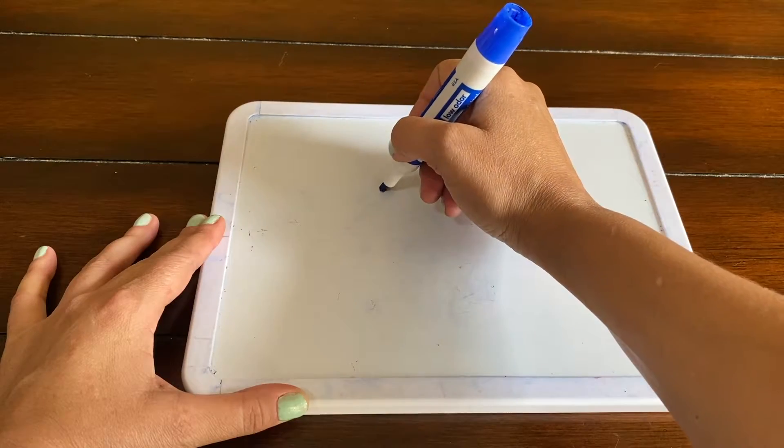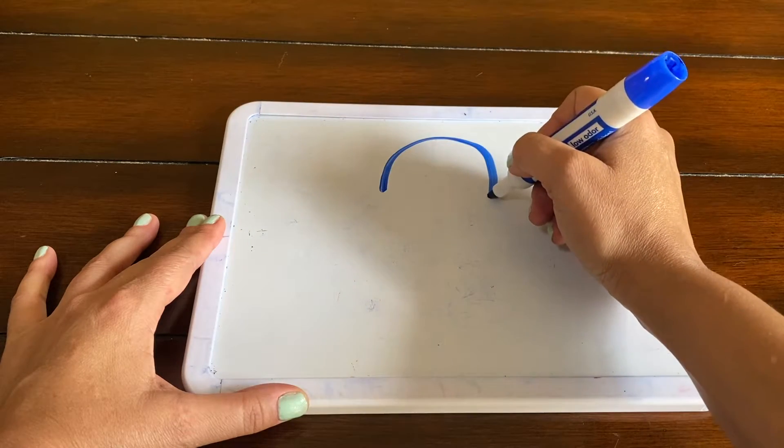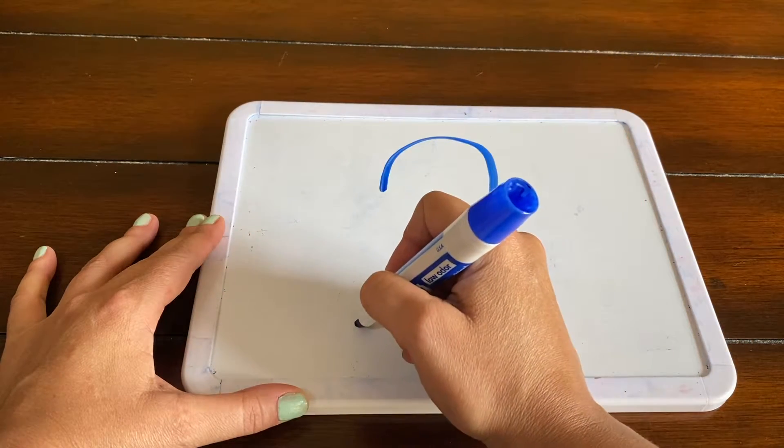Now we get to number two and it gets a little more complicated. We're going to break this down into three parts. Starting at the top, we're going to make a hook, slide down, zoom across.